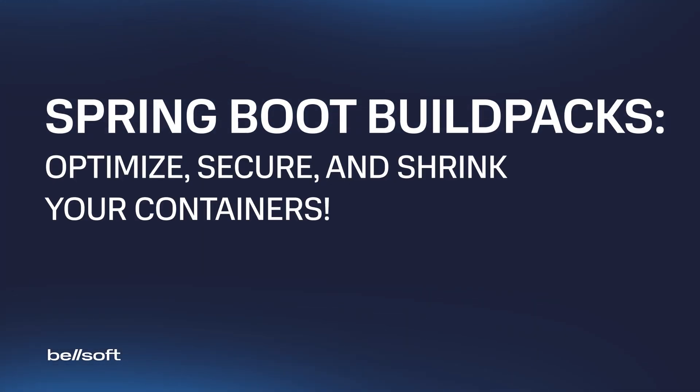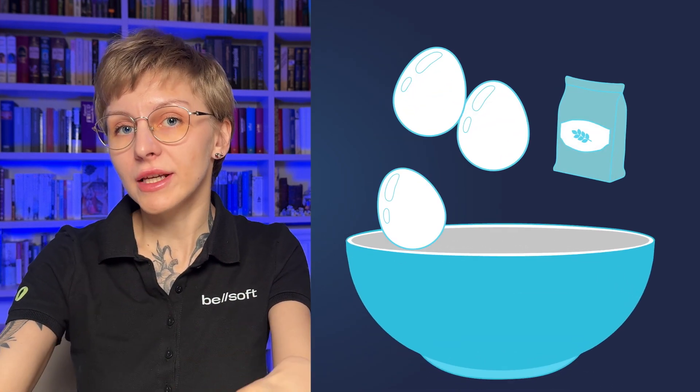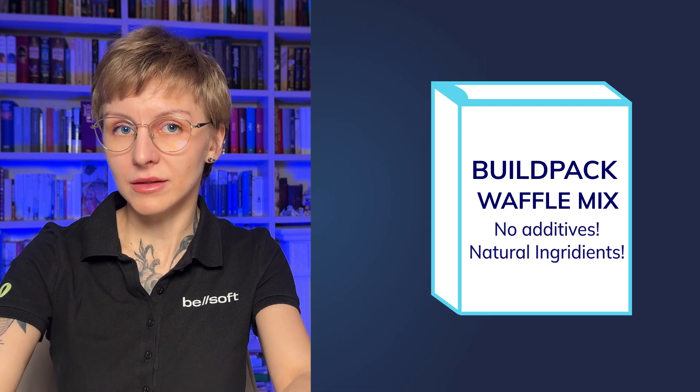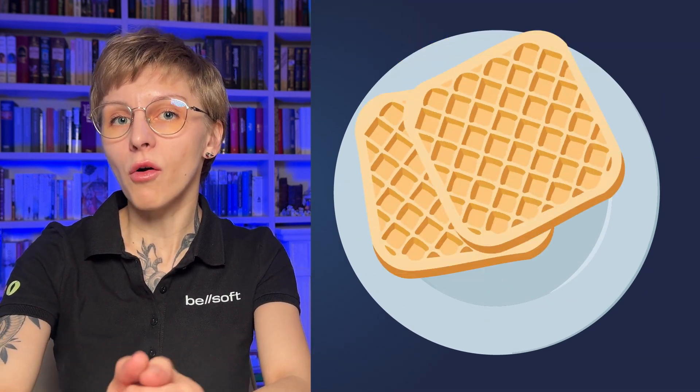Imagine that building a container image is like baking waffles. To bake waffles you need flour, eggs, sugar, and butter — you measure the ingredients, mix them, pour the batter, and bake. Build packs are like a high-quality, ready-to-make waffle mix: no additives, only natural ingredients. All you have to do is add some milk, put the batter into the waffle iron, and press the button.